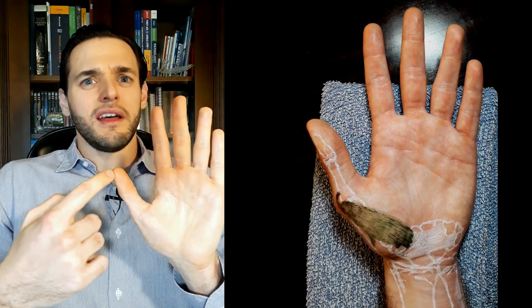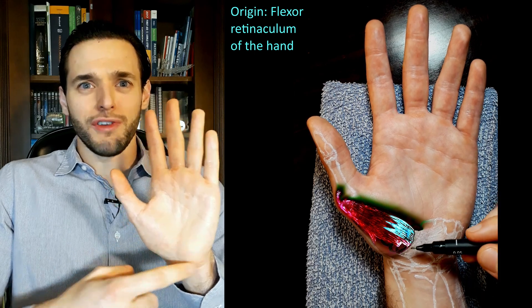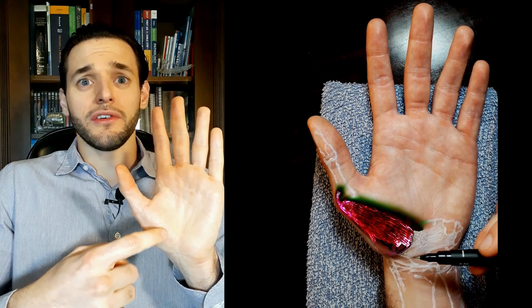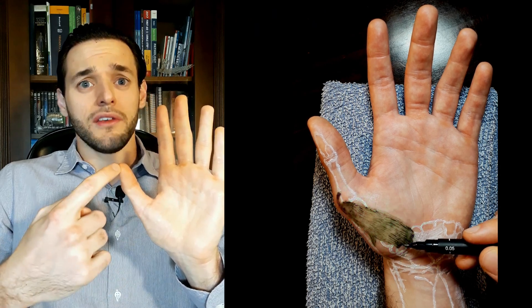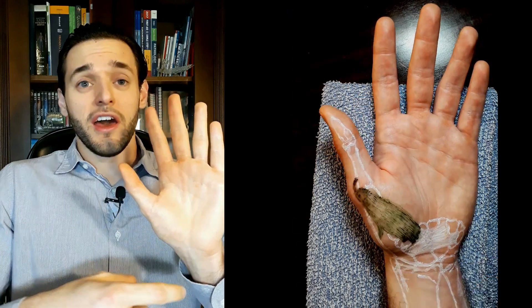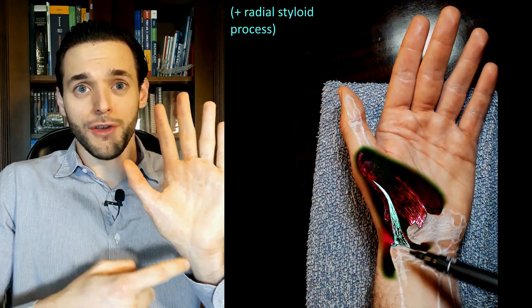but some fibers originate from the tubercles of the scaphoid and trapezium bones, and from the tendon of the abductor pollicis longus, as well as from the styloid process of the radius bone,